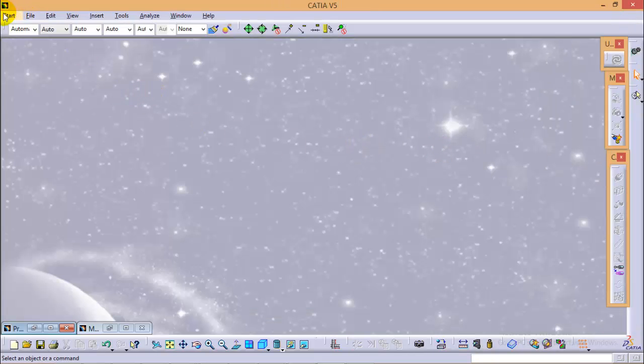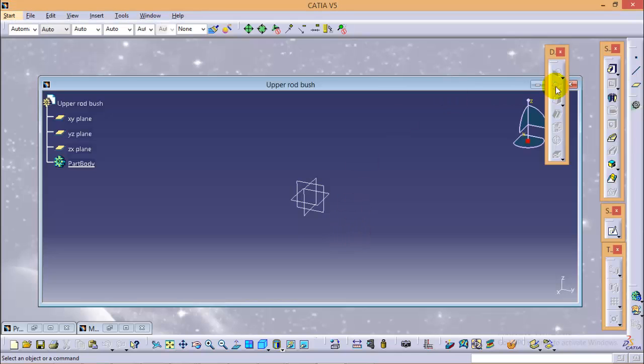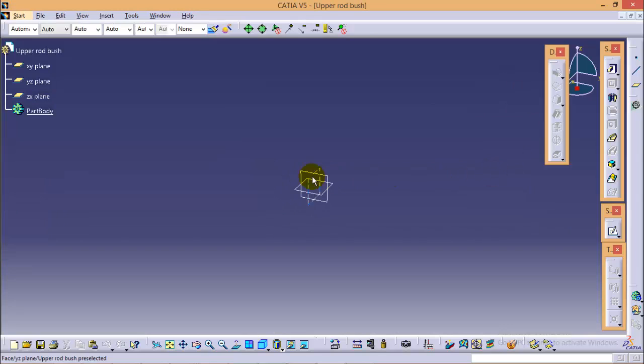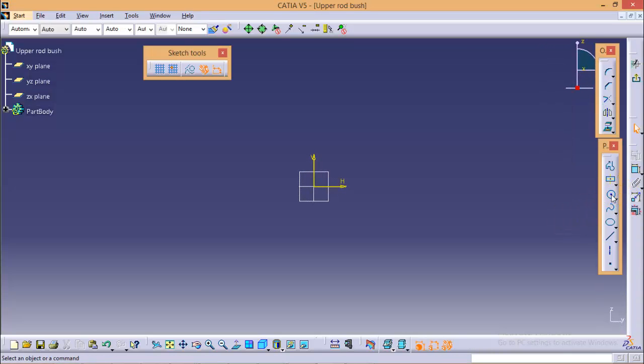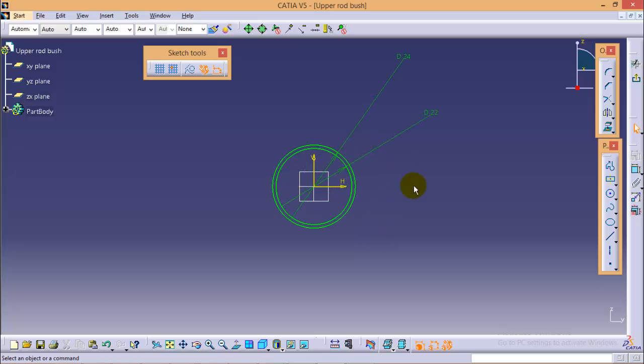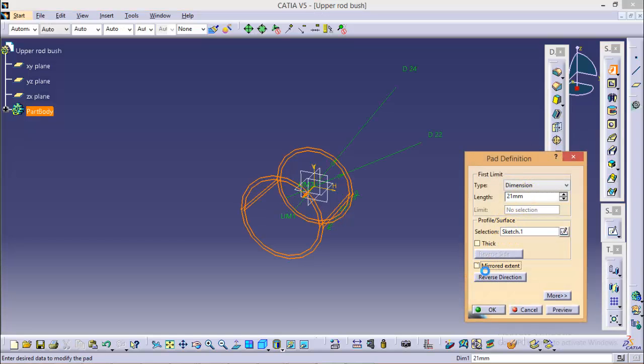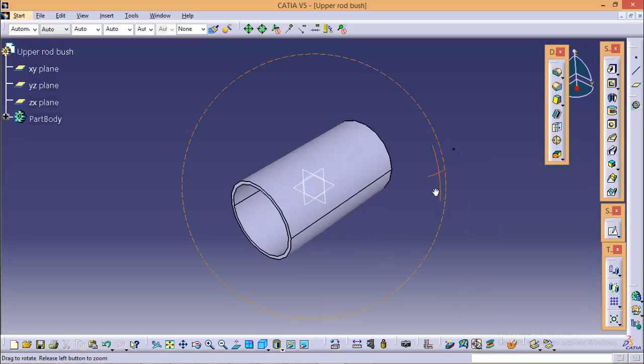The second part would be the upper rod bush. Go to Start > Mechanical Design > Part Design and name the part as upper rod bush. Select the YZ plane and go to sketch. Again we need to draw two circles. None of the parts are complicated — it is very easy to make them. The diameter of the inner circle would be 22 mm and diameter of the outer circle would be 24 mm. Exit from this sketch and give it a pad of around 21 mm length with a mirror extent. Here we are completed with our upper rod bush.